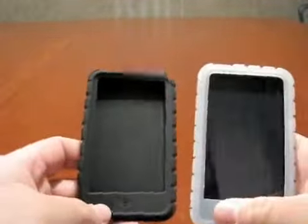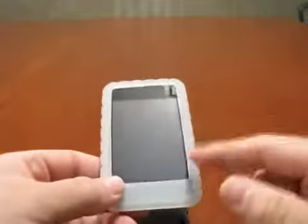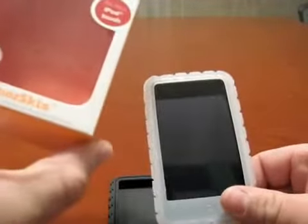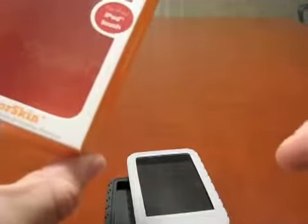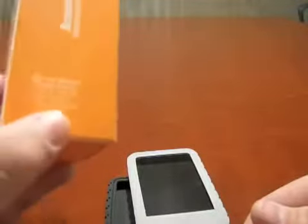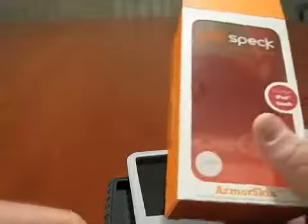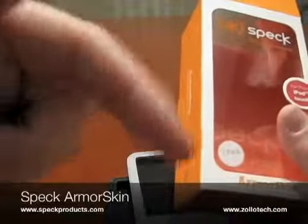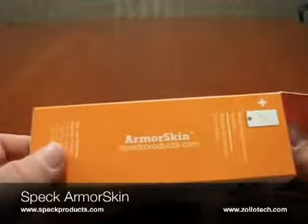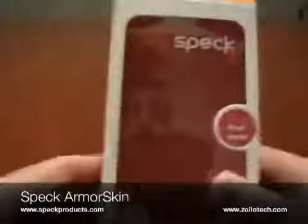It's not leaving any residue on my hands. Pretty decent for $20. It's the Spec Armor Skin, or if you have an iPod second-gen, it's the Pixel Skin. Check them out at specproducts.com. And please rate the video if you have a moment — there's a rating button right below the video. It helps with traffic and gets the views. That's it, and we'll see you next time.